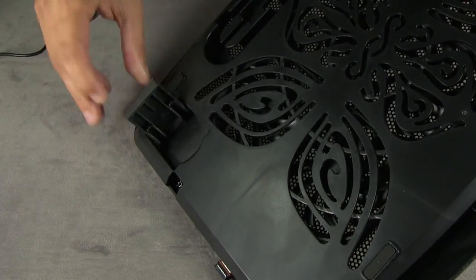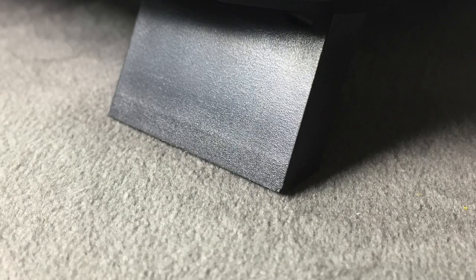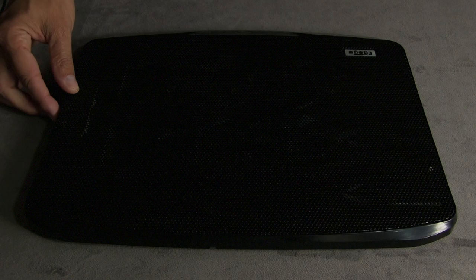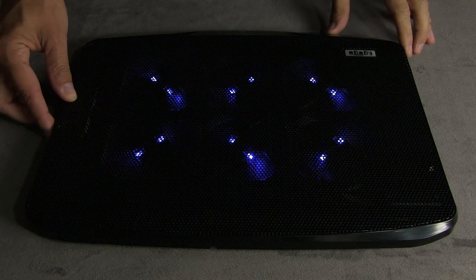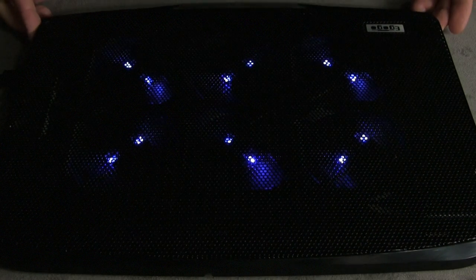The pad also comes with these little kickstand things. If you want to keep your computer up at a slight angle, I use these always because it makes the typing a lot more ergonomic. Since the Amazon description specifically mentions the LEDs, I'm going to show you how bright they are with my studio lights turned down. Unless you're really sensitive to light and trying to sleep with this thing next to your bed, I really don't think you'll ever even notice they're on.